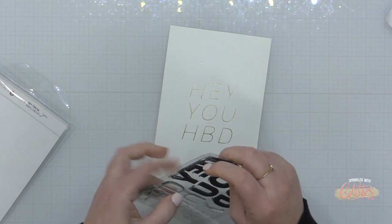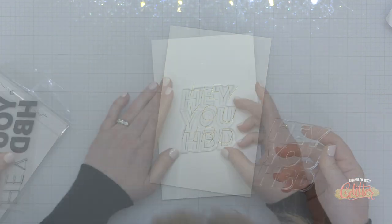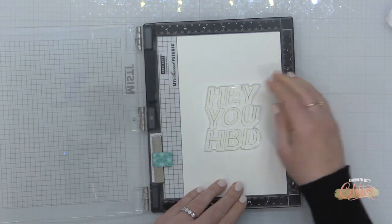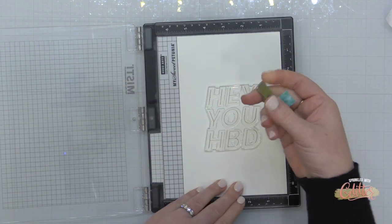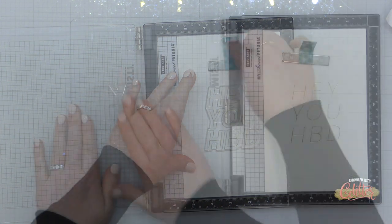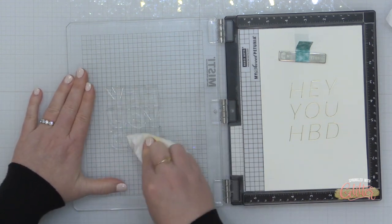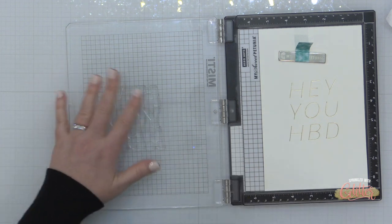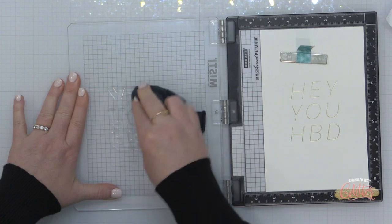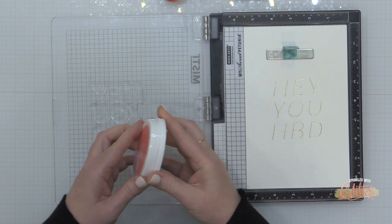Now I'm going to combine this with the Hey You stamp set and I'm going to use the thicker, more bold version of this. If you don't have hot foiling available to you, you could create a similar card using just the stamp set and you could start by heat embossing with gold embossing powder — that really fine line of the Hey You stamp set — and then ombre stamping over the top of it just like I'm doing here.